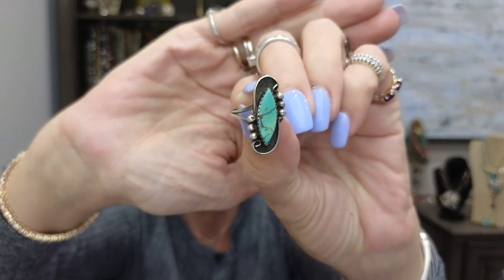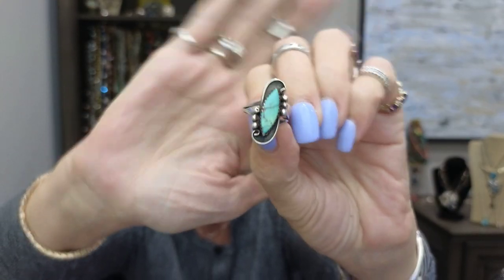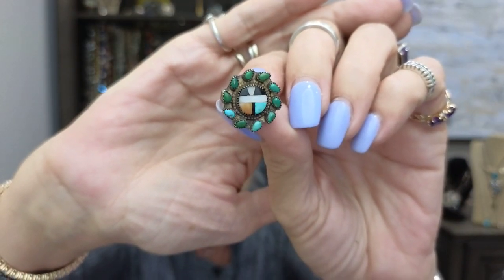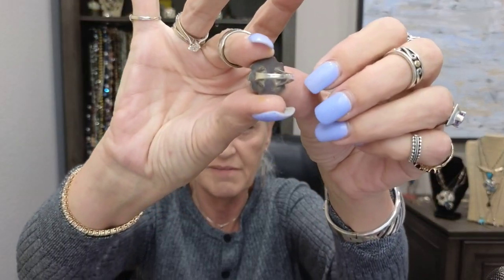This is a signed piece — I'll wear that as a knuckle ring. And this is obviously a Zuni piece; I really like that piece. It's got some tarnish on it — I used to love that piece and I still do.